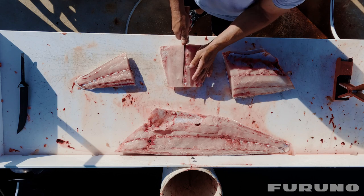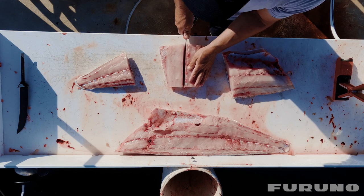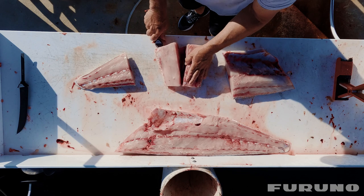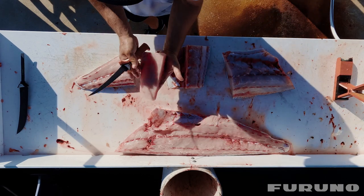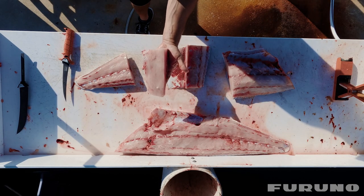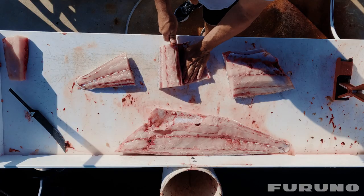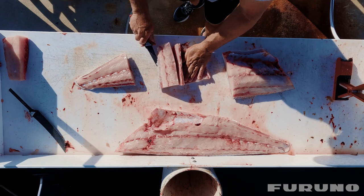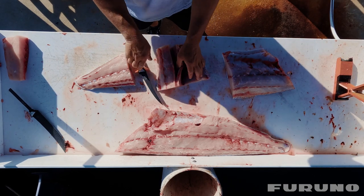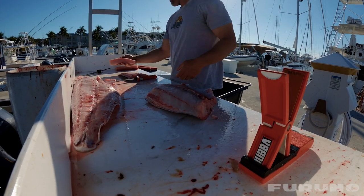What I like to do is come right down the bloodline, right tight to it, cut down and then straight across. That leaves you a beautiful loin of meat right there — see how pretty that is. I'll put that off to the side for trimming later. Once again, coming right down the bloodline, going straight across — another beautiful loin of meat right there. Get rid of the skin.